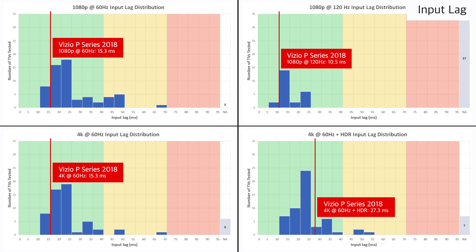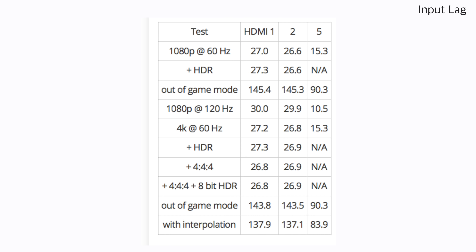The P-Series 2018 has a very low input lag, which is excellent for gamers. The HDMI 5 port only accepts lower bandwidth signals and doesn't support HDR, but has very low input lag at about 15ms for 1080p or 4K signals. The other HDMI ports 1 to 4 have a higher input lag at about 27ms, but this is still great for gamers and feels very responsive. These other ports do accept high bandwidth signals like 4K 60Hz 4:4:4 and also accept HDR for new game consoles like the Xbox One X.